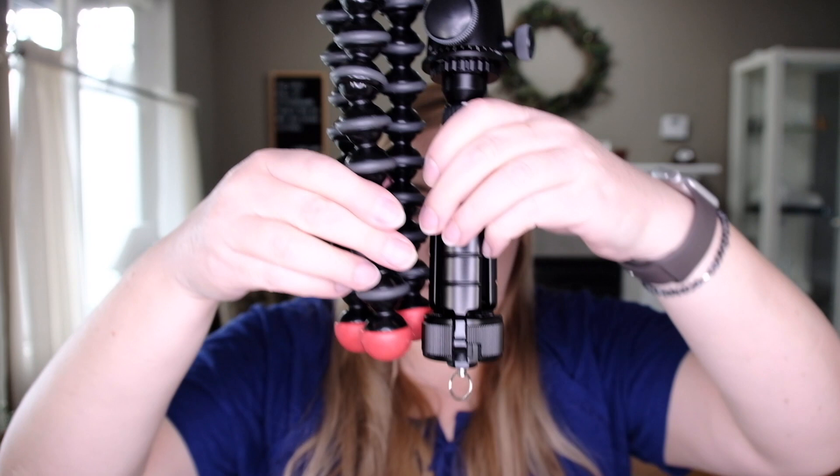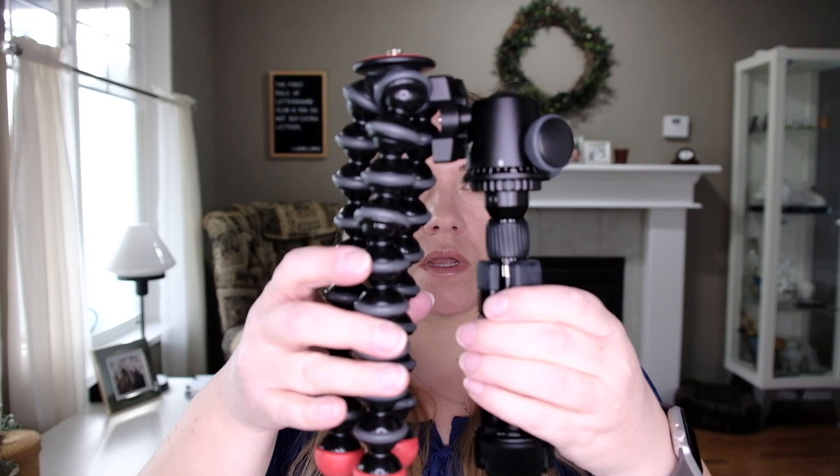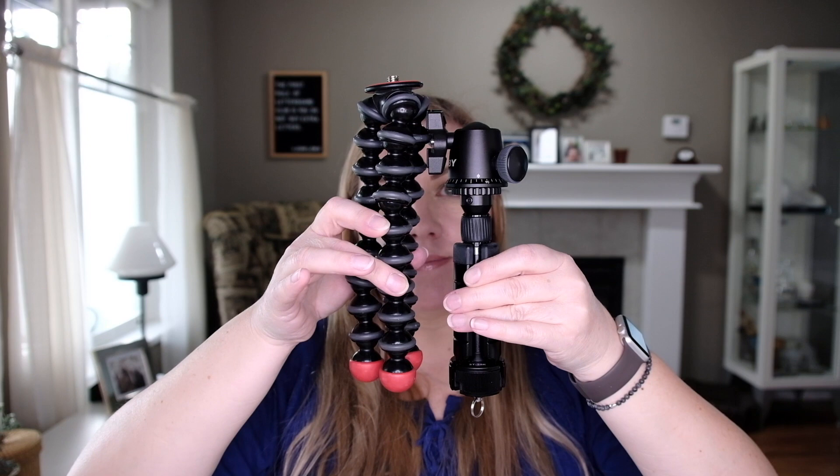With the ball head, it's the same height as the Joby. And if you move the ball head down for space-saving measures, it's shorter. I also weighed them.